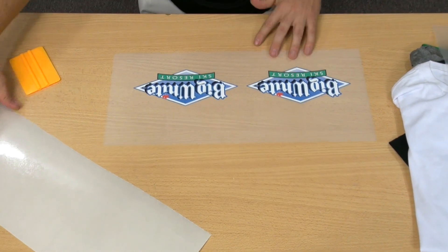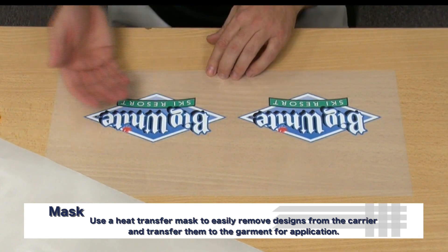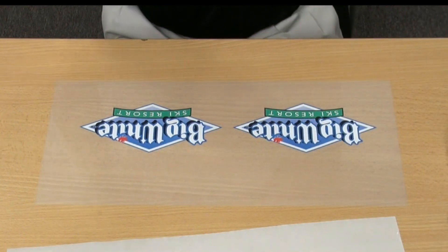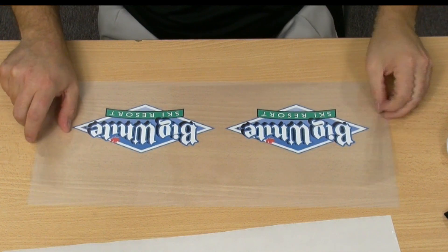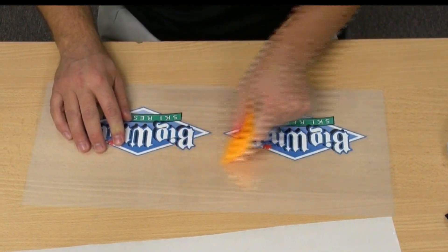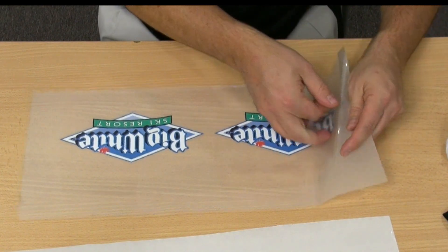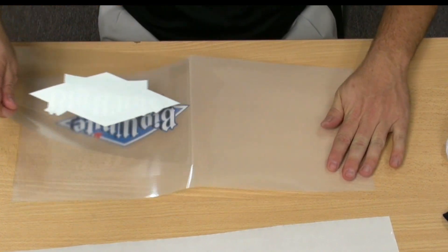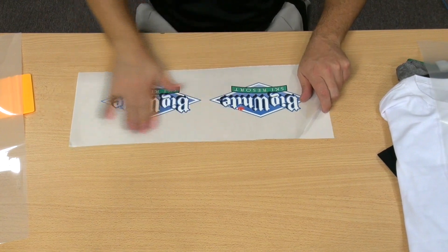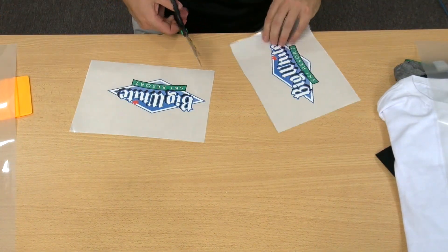We're going to sheet cut and move to the weeding process. The product weeds really nice. We'll get rid of our waste material. This right here is our mask. We'll need to lift the graphic off of the backer so that we can apply it, as the adhesive is on the back side. We'll pull our mask off, apply it to our graphic, pressing out any air bubbles and getting our graphic to stick to the carrier sheet. Remove it from the backer — the backer is now waste — and I'll place it back on the carrier for my masking process. Notice how easy it is to come off here, which makes it a little bit easier in the application to the t-shirt. Cut my graphic apart.